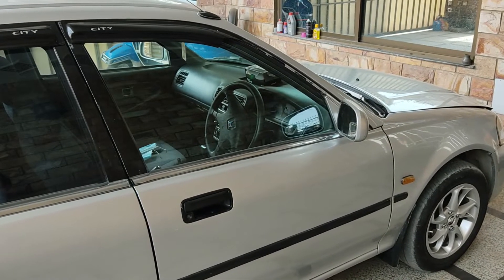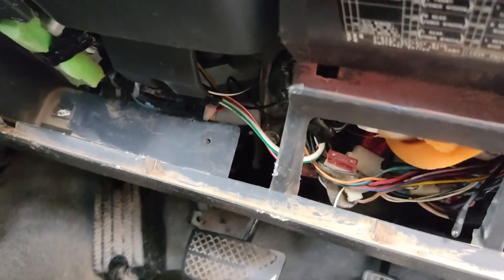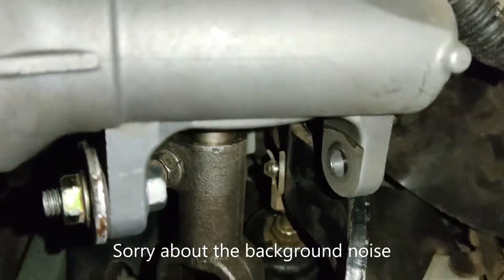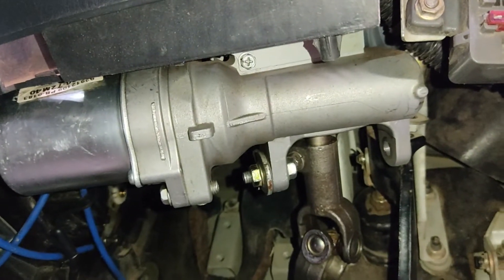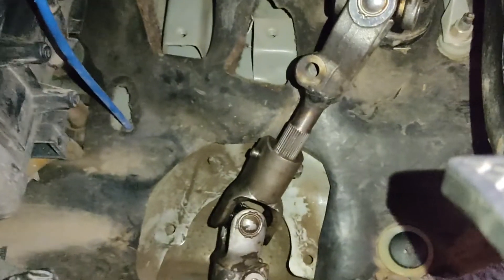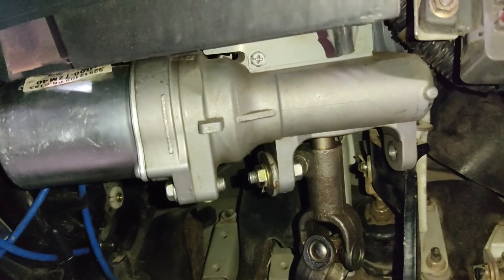I'll show you how I've done this modification on this car. I've removed the lower cover to show you exactly how it's installed. The motor is basically installed in the power steering rack, and this motor is from the Suzuki Wagon R. This is where they have installed the EPS motor, and the rest of the fitting remains the same — only this motor was adjusted into the existing steering column.